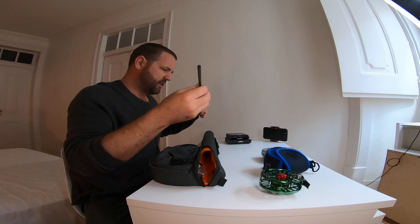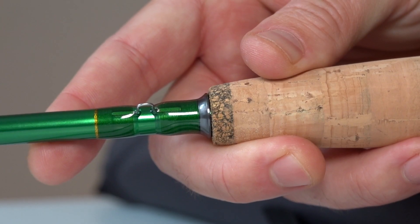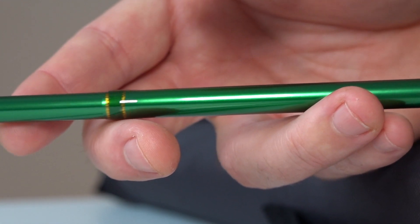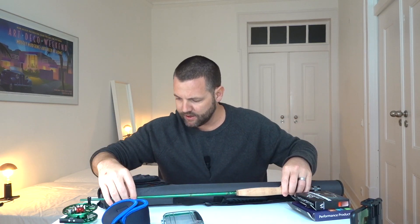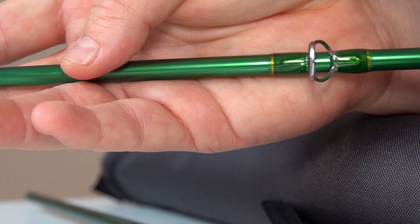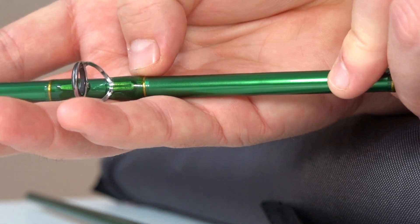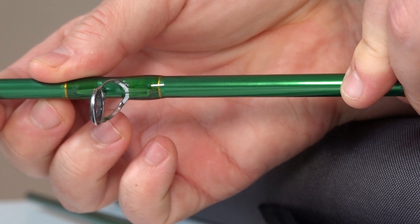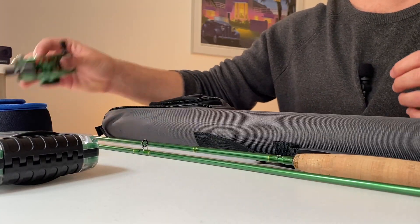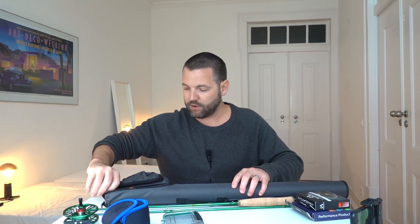It's a nice looking rod. The thread wraps around the eyes look pretty good — they're a little thin compared to some other rods, but they look sturdy. It looks like it's going to be a pretty sturdy rod, especially for the price. You're not expecting a lot, but considering you get a quality rod and a machined aluminum reel with this MaxCatch Premier Set, this actually looks like really nice quality.